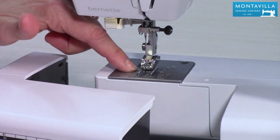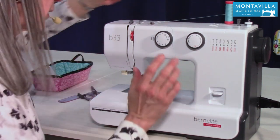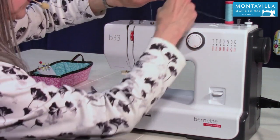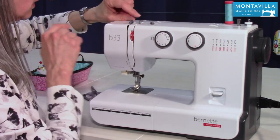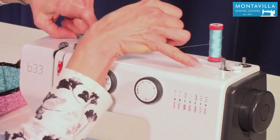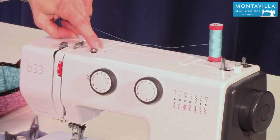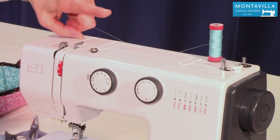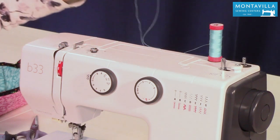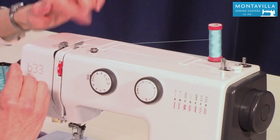I'll show you later on how to get the bobbin thread up through the needle plate, but for the start we're going to do the top thread. Now the top thread does not use this — this is only for bobbin winding. One way to tell that is you look at the picture here which has a dotted line, and this also has a dotted line, so this is only for bobbin winding. What we're going to do is thread the needle thread, which we start out by going under this hook here.